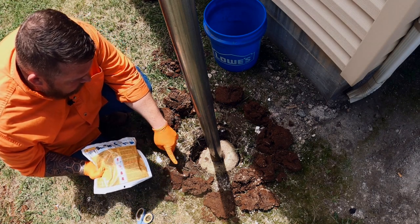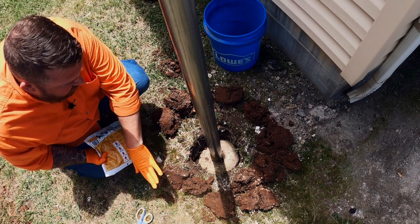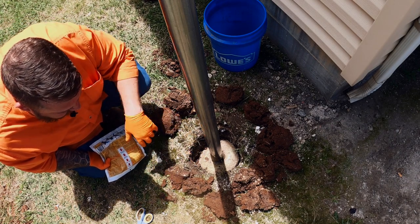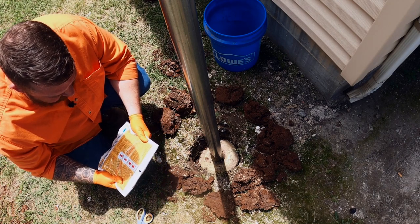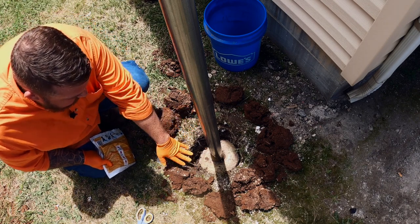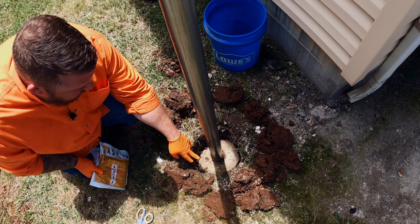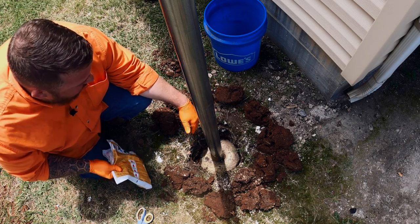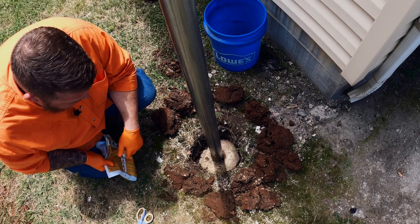Once that happens, we're going to clip the corner and pour it evenly in the hole. Now that's where the directions stop, but we're going to take it a step further — we're actually going to place dirt on the hole, which is going to force this foam down into all the voids, all the nooks and crannies it can get into. This bag says it's made for an eight inch diameter hole, which is what we have here, but up to 36 inches deep. We don't have anywhere near 36 inches here — we have six or eight inches. So we're only going to use a little bit of the product. The rest of this product is going to go into a Lowe's bucket so that as it expands, it's not going to make a big mess.